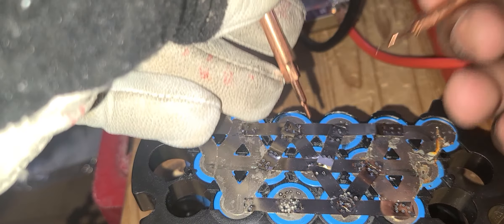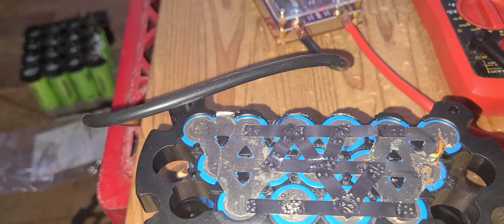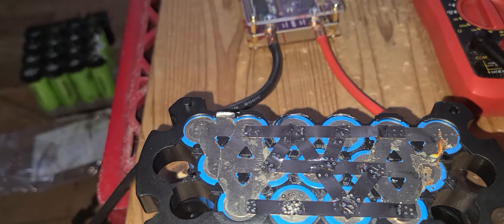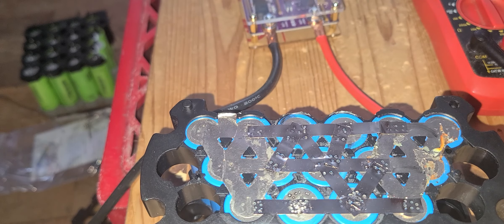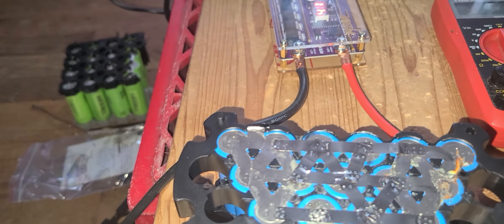That will be the end of this video. I will give you more updates on this spot welder — I just got it. You can smell the smoke out of it. I think it's the cable — the cable is not good. I've got to change the cable and I'll give you an update in the future. This is my new spot welder. I have a lot of batteries to do. I don't think I'd be struggling like that with all these batteries. I've got to change the cable.